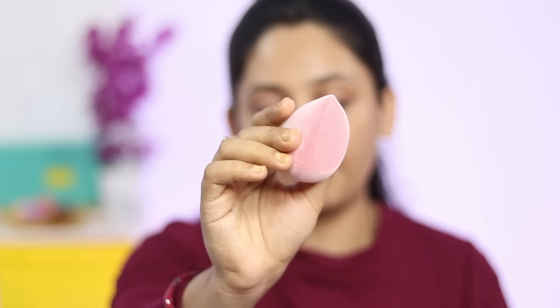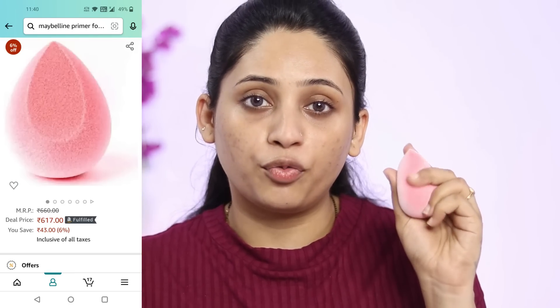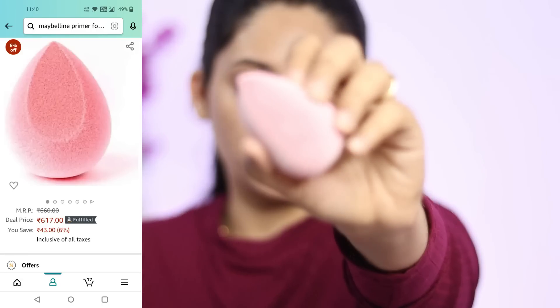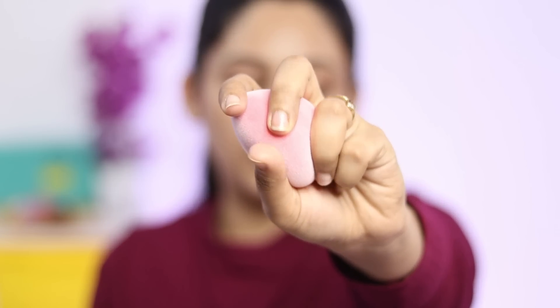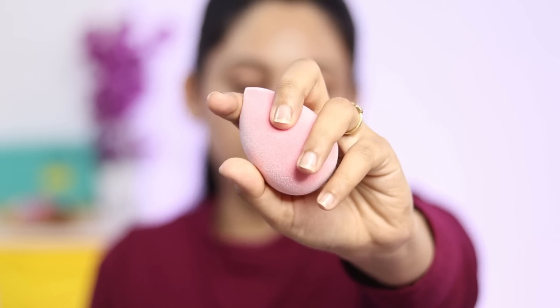Today the tool I'm using for blending is this Plum Beauty Blender. It's microfiber — you can see the texture. It's very velvety, microfiber kind of texture. And you can see how bouncy this beauty blender is.